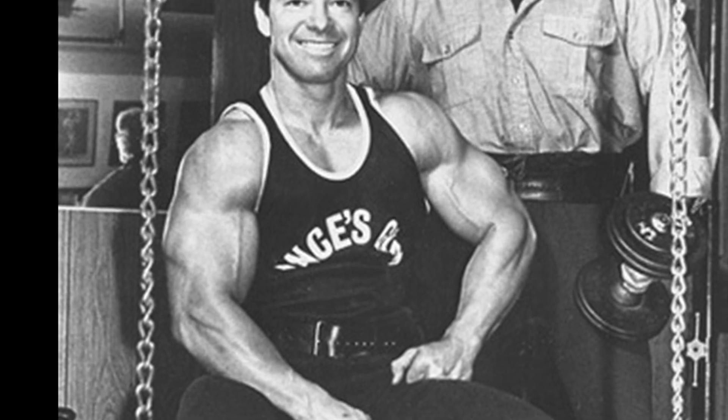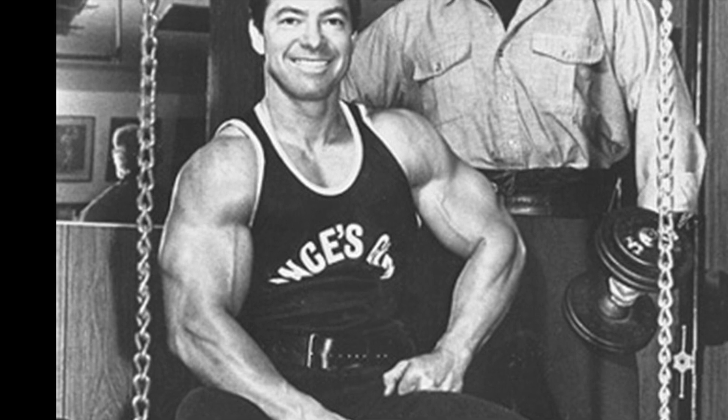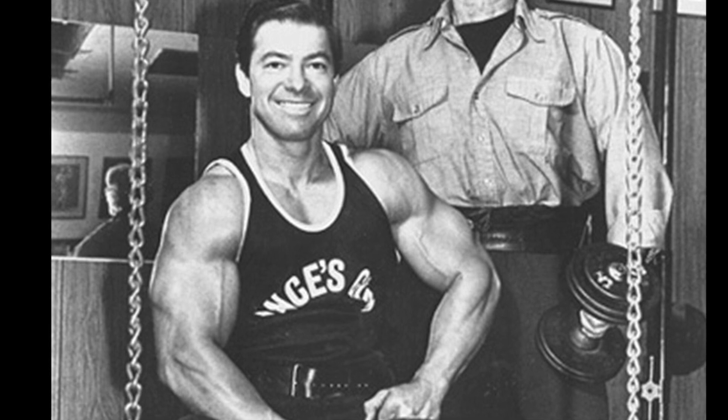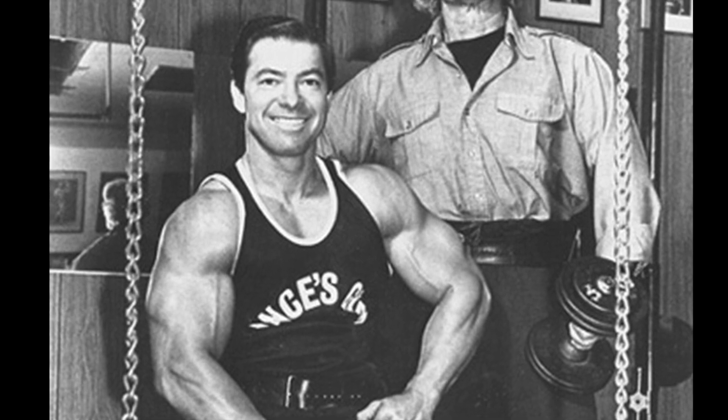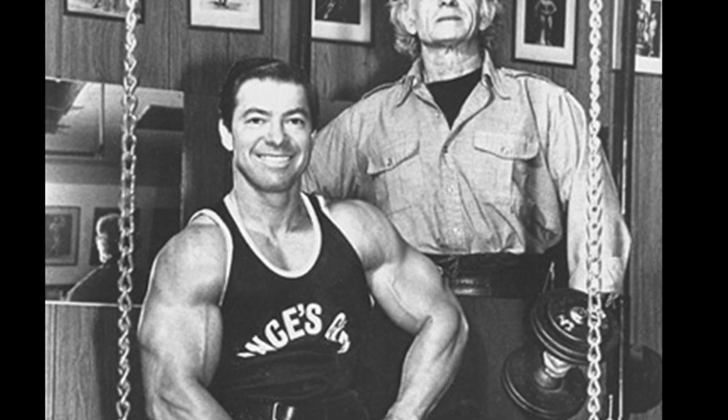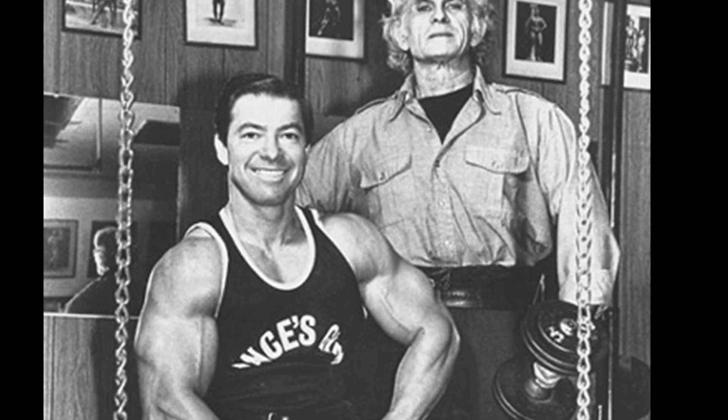I think you'll find that this helps with your development and your strength quite a bit as you improve performance and development. I hope you guys learned something from this today and hope you start incorporating the preacher curls into your arm workouts.